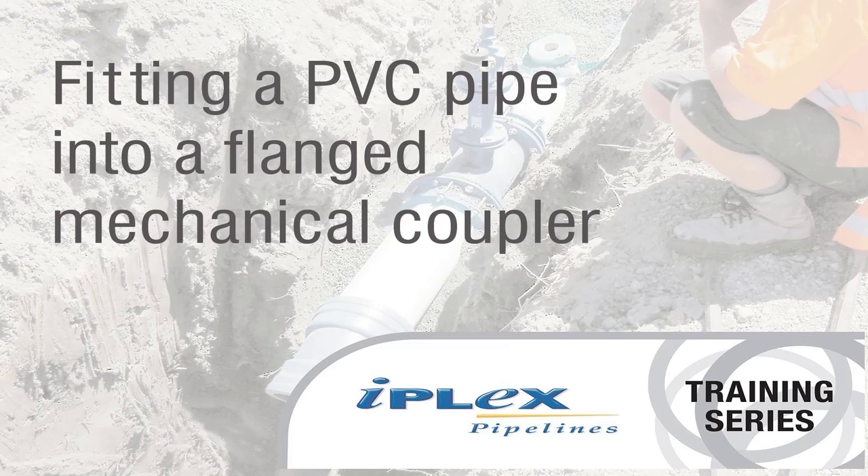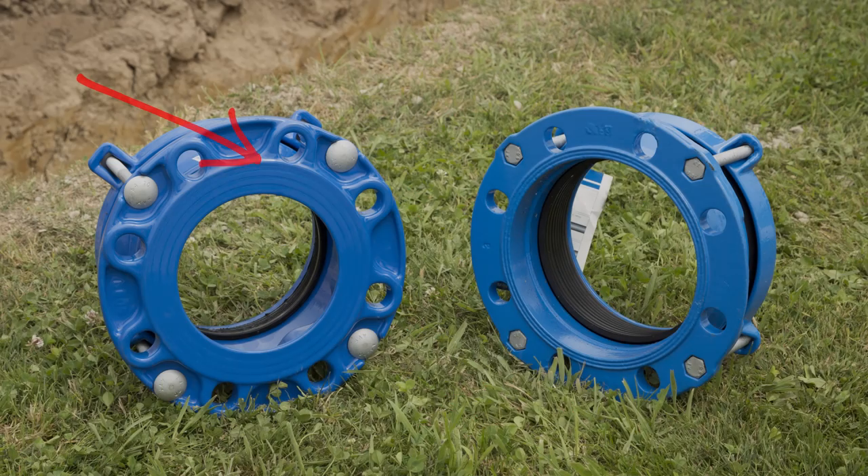Flange adapters manufactured to the ASNZS4998 standard are required to have full face flange dimensions, allowing for a larger sealing surface, which also includes a pipe stop feature.